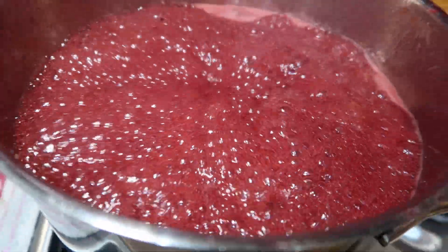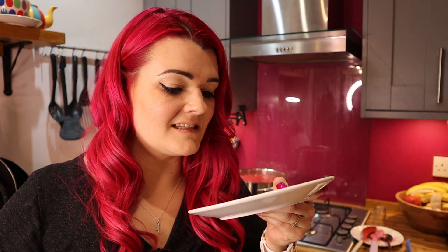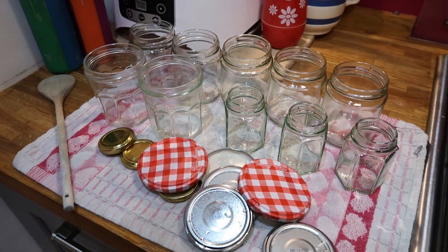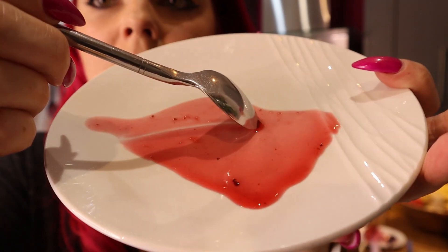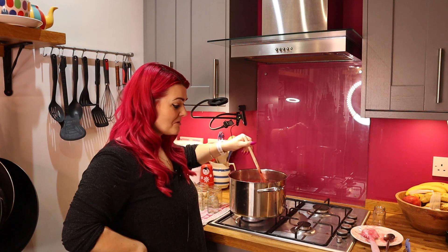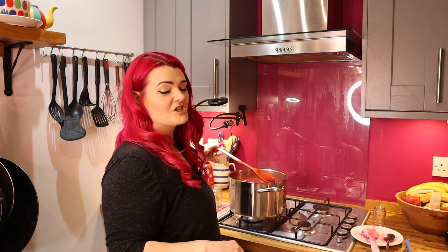The jam's been boiling for 25 minutes. Let's take a spoonful, pop it on a plate, leave it to cool for a few minutes and then test it. It's looking pretty watery. The wrinkle test — that didn't wrinkle at all. It tastes really sharp but really sweet — exactly how it should be — but still really watery. I think when I was boiling the water and red currants at the start I just didn't let it reduce enough. I'm going to put it on for another 10 minutes to get a more jammy consistency.